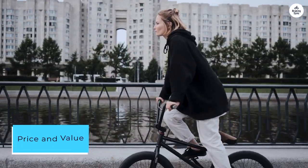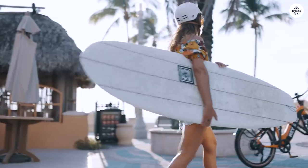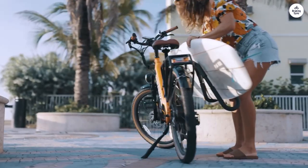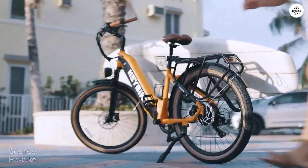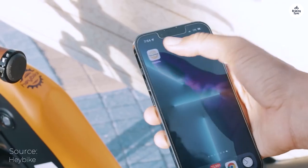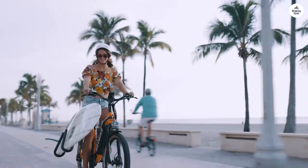While the bike comes with a significant price tag, Haybike includes many features that pricier models often charge extra for. When you consider the performance, build quality, and convenience it offers, it's a reasonable investment for city commuters seeking a smooth and enjoyable ride without unnecessary complications.